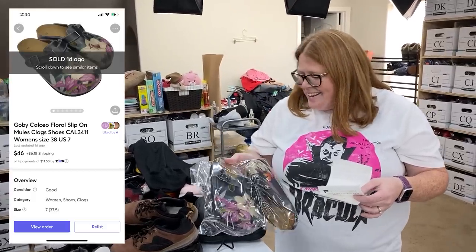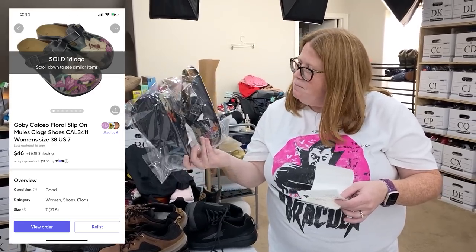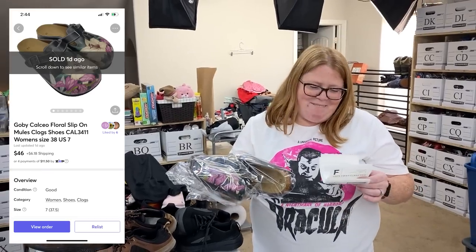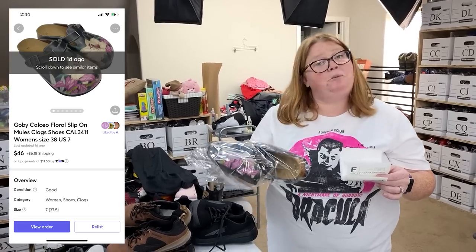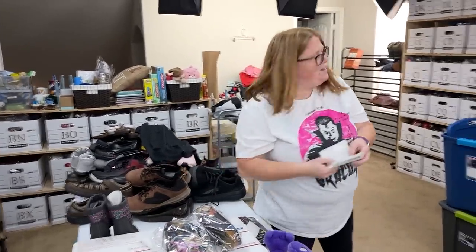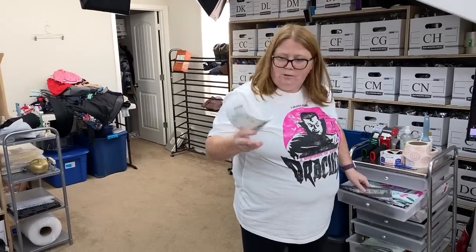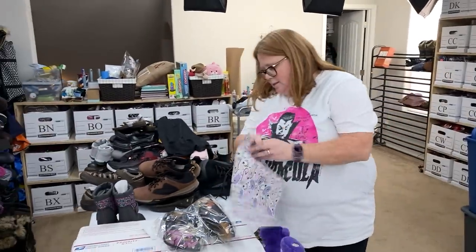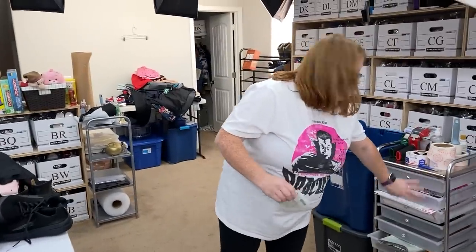I sold these clogs — the brand is spelled C-A-L-C-E-O. I never heard of the brand; they just reminded me of Birkenstock-type clogs. Bought them for $7.99 and sold them on Mercari for $46 plus shipping. Anything with a floral or plant pattern tends to do well — these actually reminded me of some elephant ones we had and we probably got them the same day from the same person. They're under a pound so they're going out in a mailer.